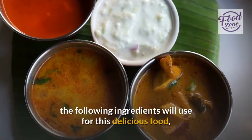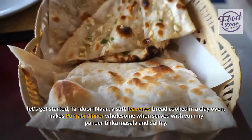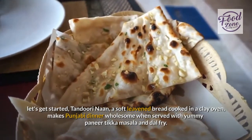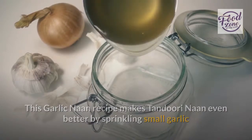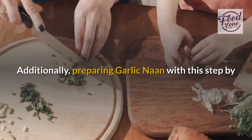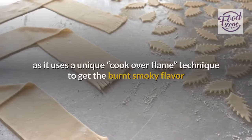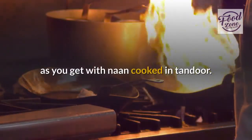The following ingredients we'll use for this delicious food — let's get started. Tandoori Naan is a soft leavened bread cooked in a clay oven, and makes a Punjabi dinner wholesome when served with yummy paneer tikka masala and dal fry. This garlic naan recipe makes tandoori naan even better by sprinkling small garlic and coriander pieces over its surface. Additionally, preparing garlic naan with this step-by-step photo recipe doesn't require a clay or gas tandoor, as it uses a unique cook-over-flame technique to get the burnt smoky flavor you get with naan cooked in a tandoor.